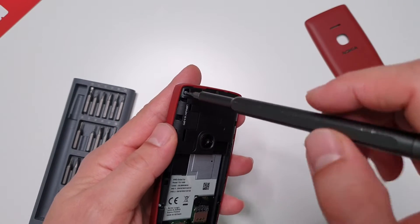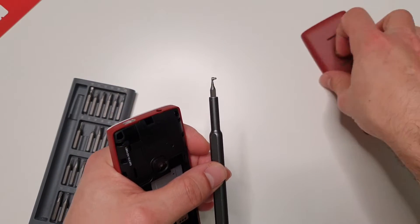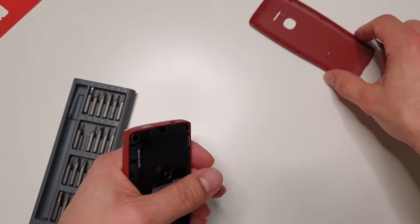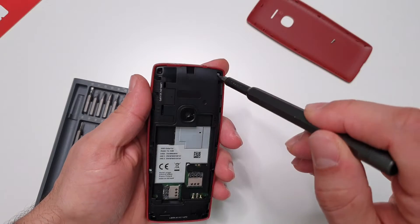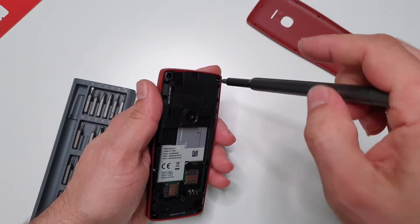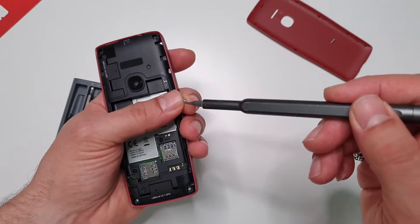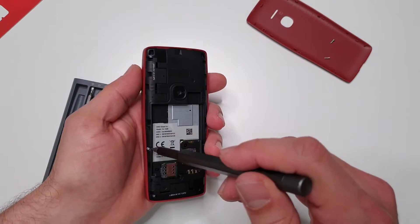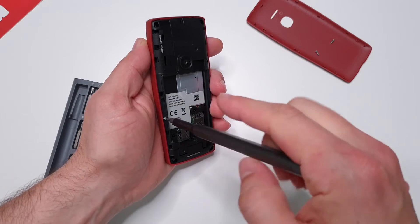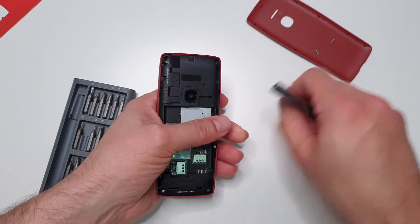When you work on phones it's always a good idea to organize your screws. I usually don't do that and keep losing them, but this time I'm going to use the back cover. It's a pretty straightforward process, nothing special. Remember back in the day they used to put warranty stickers on one of the screws so if it's damaged they'd void your warranty - I guess they don't do that anymore.